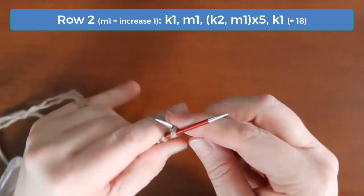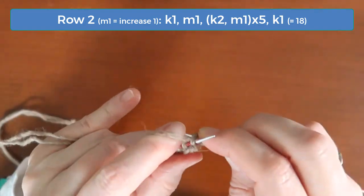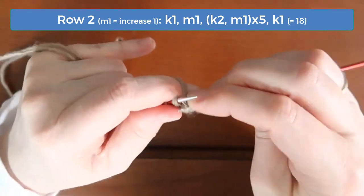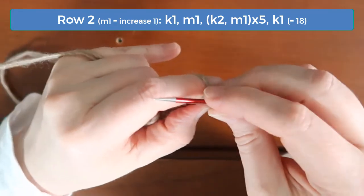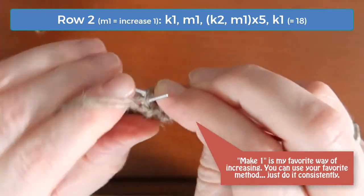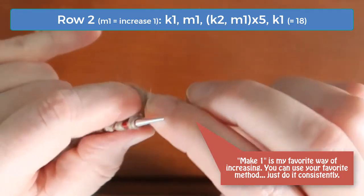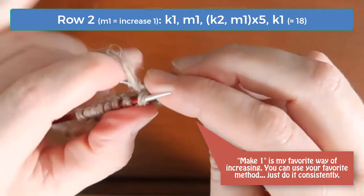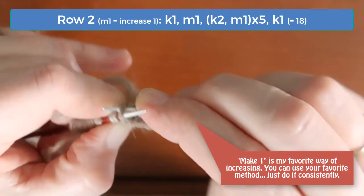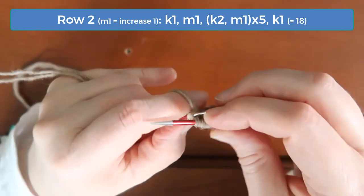Row two is an increase row. Knit the first stitch, then increase one. Then knit two and increase one, five times, until you get to the last stitch, and then just knit that one. You should have 18 stitches when you get to the end of row two. My favorite way of increasing is often called make one. It's one of the most invisible increases, and you make it by working into the stitch on the previous row, just below the stitch on your right needle. Pull one leg of that V up onto the left needle, and then knit into that stitch.